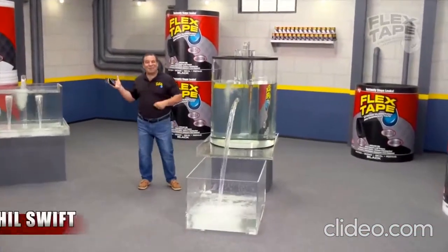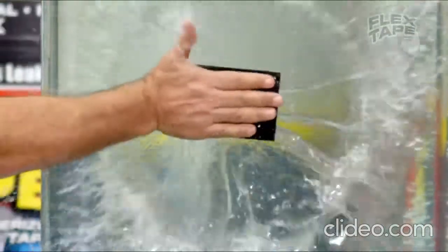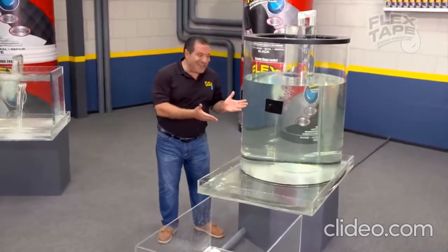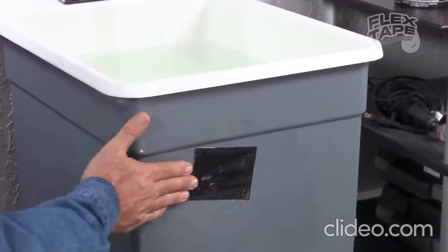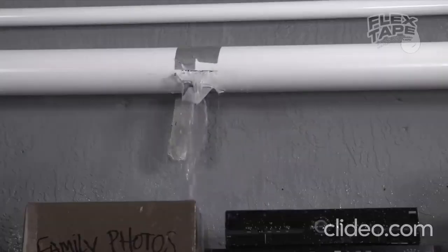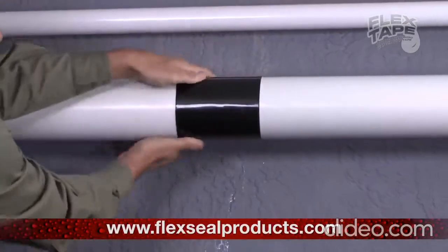Phil Swift here for Flex Tape — the super strong waterproof tape that can instantly patch, bond, seal and repair. Flex Tape is no ordinary tape. Its triple thick adhesive virtually welds itself to the surface, instantly stopping the toughest leaks. Leaky pipes can cause major damage, but Flex Tape grips on tight and bonds instantly.